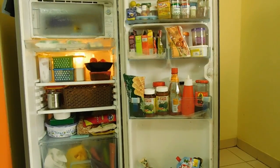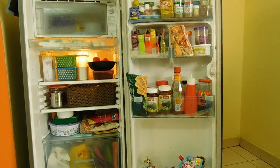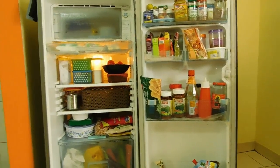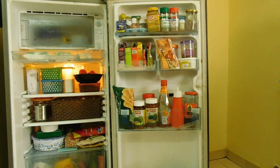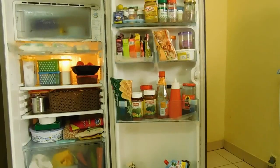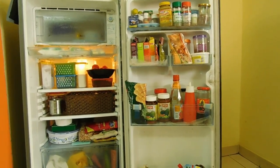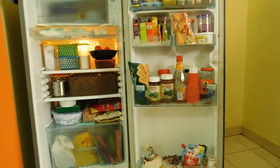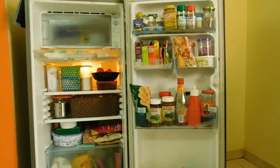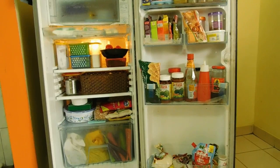So friends, this is how my fridge looks like. I like organizing it like this — keeping very few things which makes my work easier. Please let us know if you like this video by commenting below. Any feedback or improvements, do comment. How do you maintain your fridge? Any tips or tricks, please feel free to share. If you are not subscribed to our channel, please subscribe and don't forget to hit the bell icon. Do not forget to thumbs up the video.